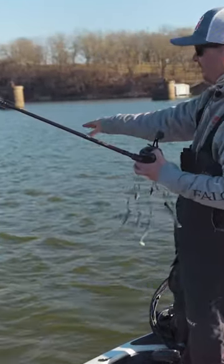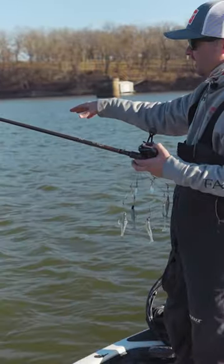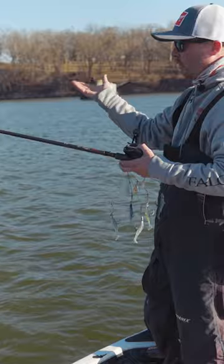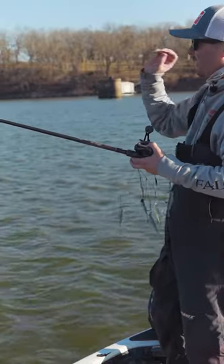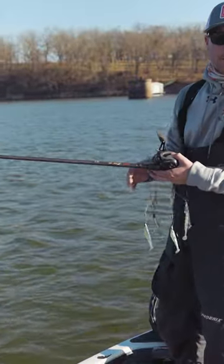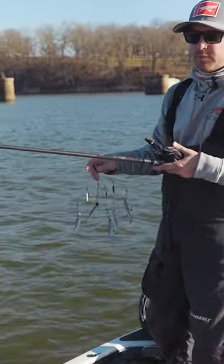That way, if you have fish located suspended in about 15 feet of water, when you make that cast you know how far to count your bait down. That way you're not letting it go too low or too high, and you're more efficient on the water. Hope this helps.